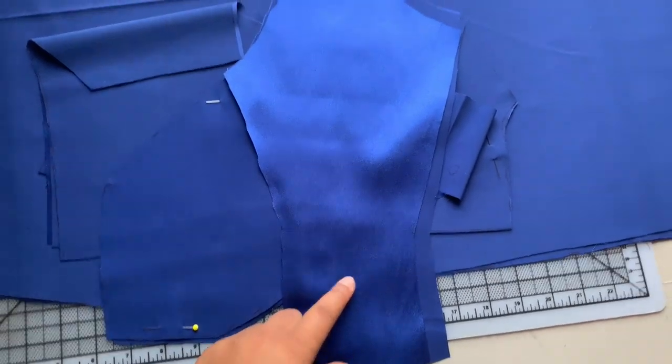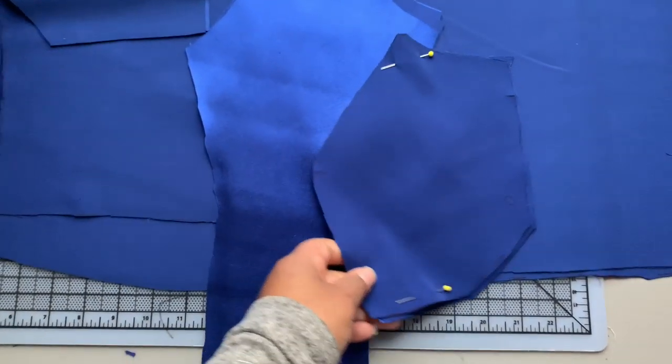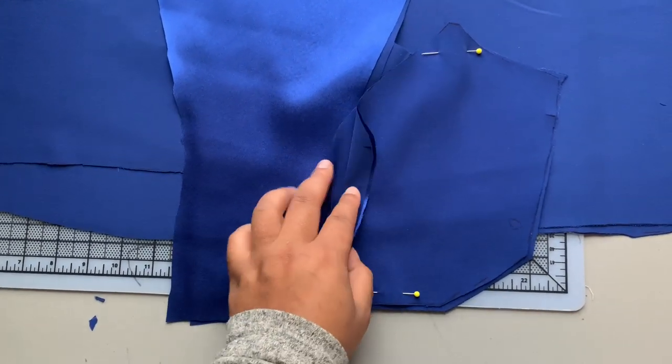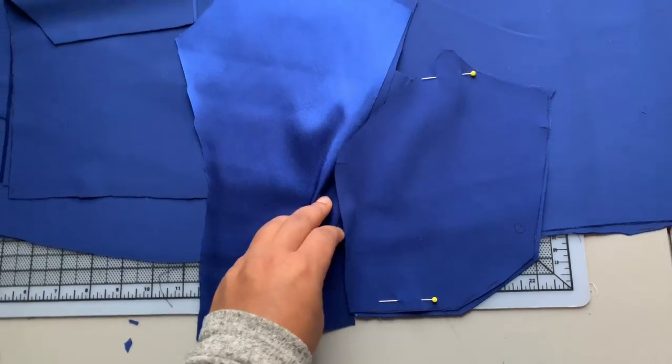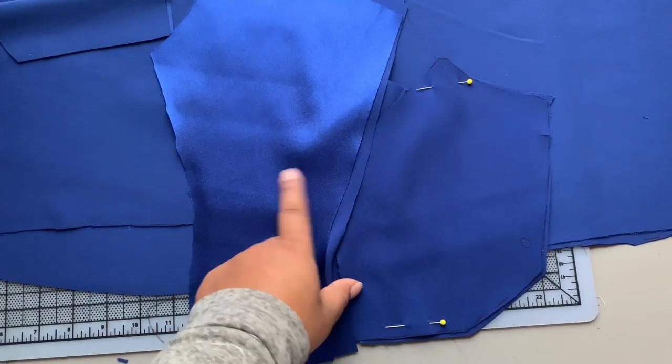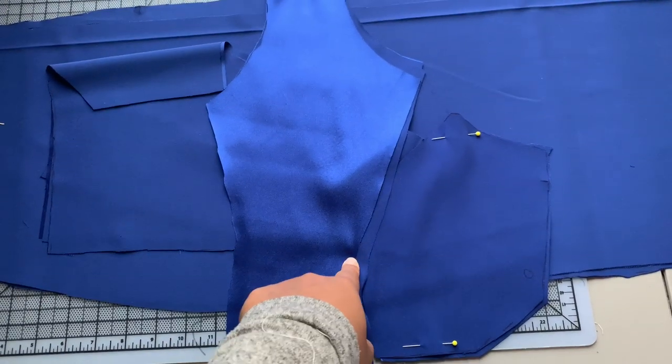The first step is to sew my princess seams. I'm going to sew my lining and my outer layer at the same time, and then I'll show you what it looks like when that's finished.